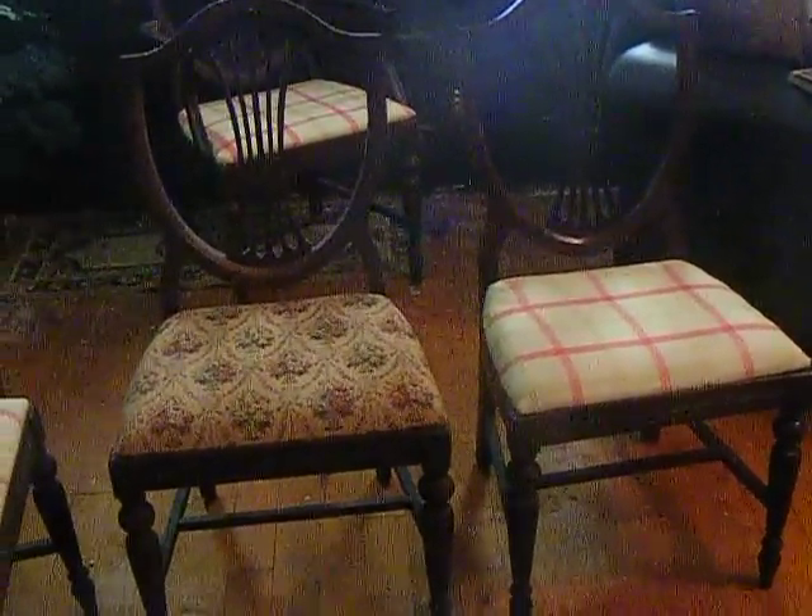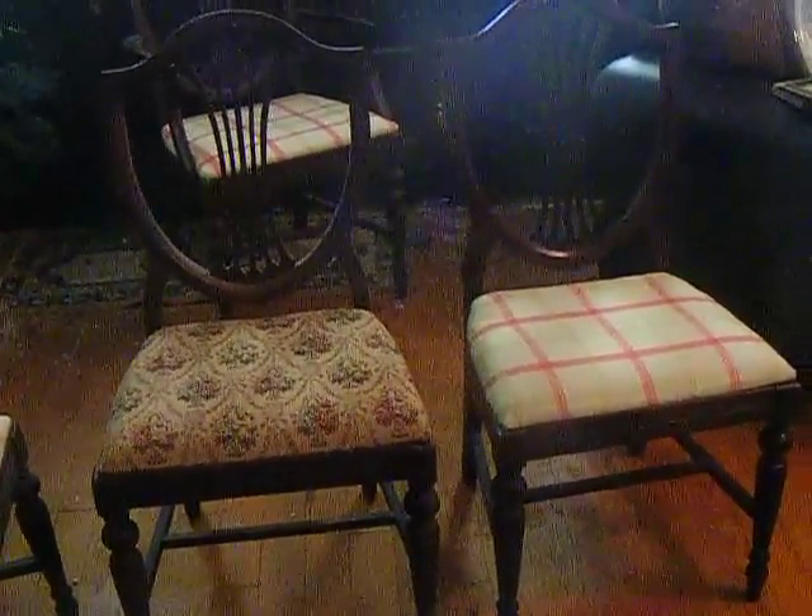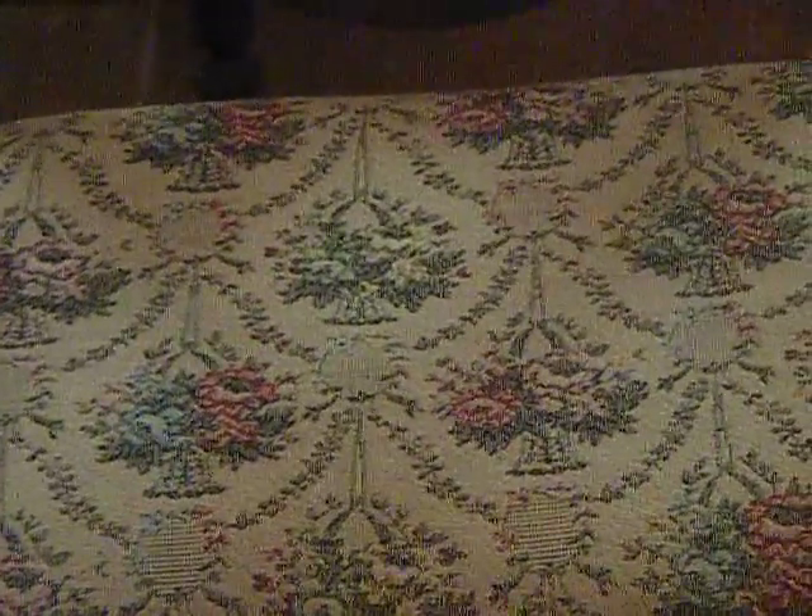Hey, this is Mike and Danielle redoing our old house. Today we're going to be doing our table — we're going to reupholster our chairs. This is what they look like now, which is really pretty but it's really old and has been refinished several times. We would like to put something new on it so it doesn't frazzle and wear out. We've gone with this — I'm a little blingy — and it kind of ties all the colors of our house together.